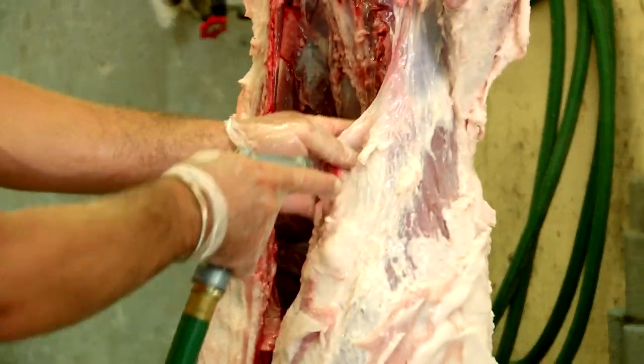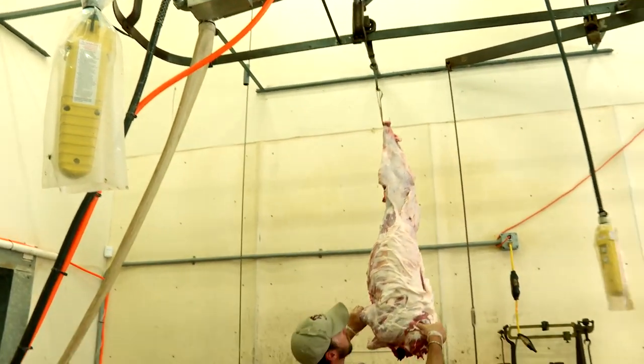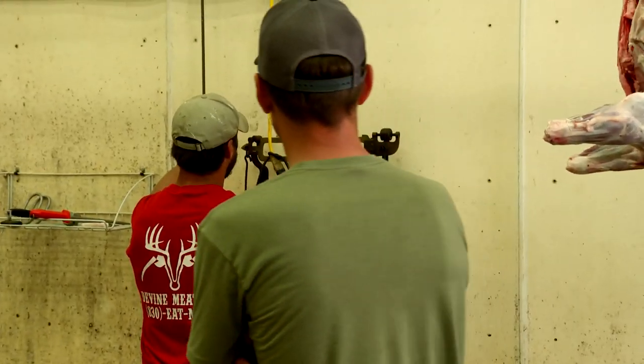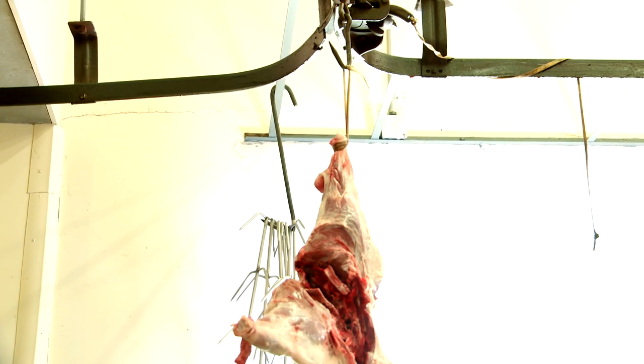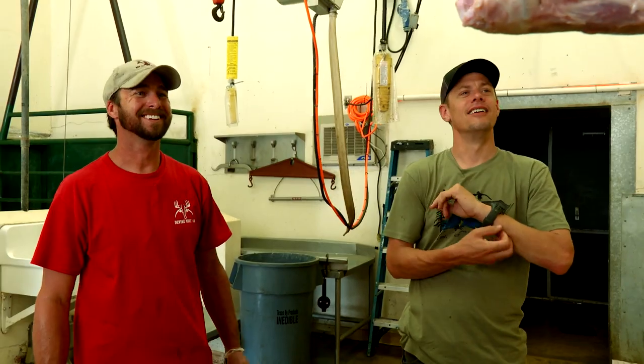75 pounds — which makes sense. That weighed 30 and he weighed 100, and the hook weighs 5 pounds. There we go.